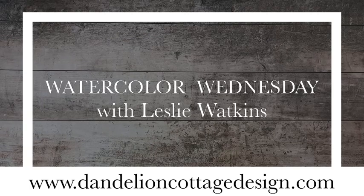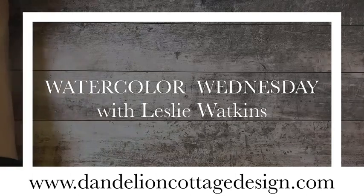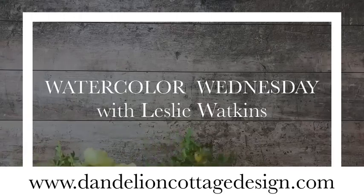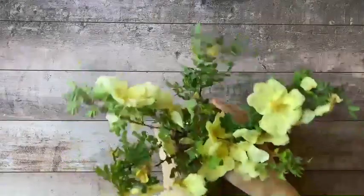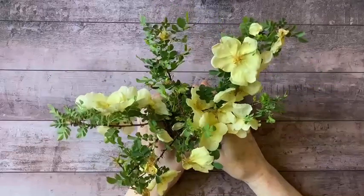Hi, everybody. Welcome to Dandelion Cottage and Watercolor Wednesday. I'm Leslie Watkins. Today is all about roses.